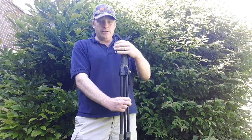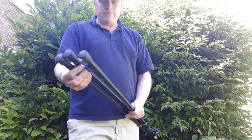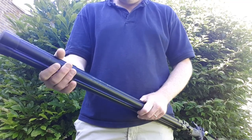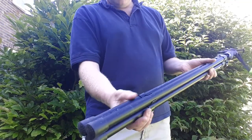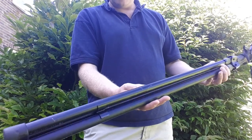One thing to watch when you are using them in the field: if you have the sticks fixed in the locking compartments, which is really for travelling, that is relatively noisy to take apart.